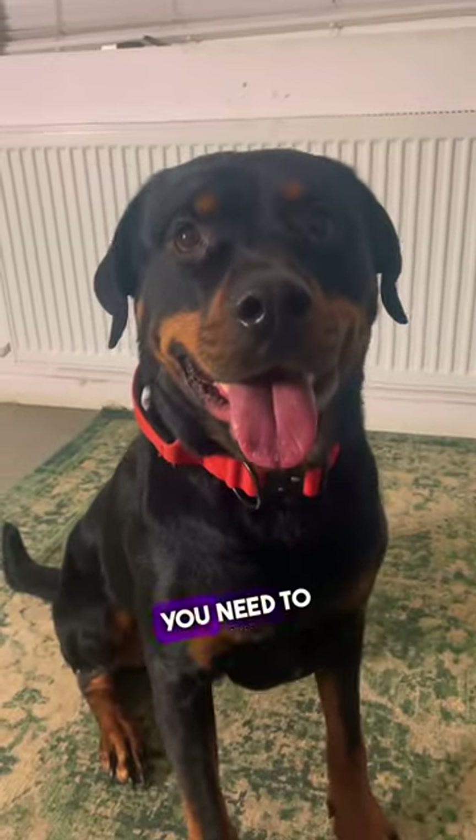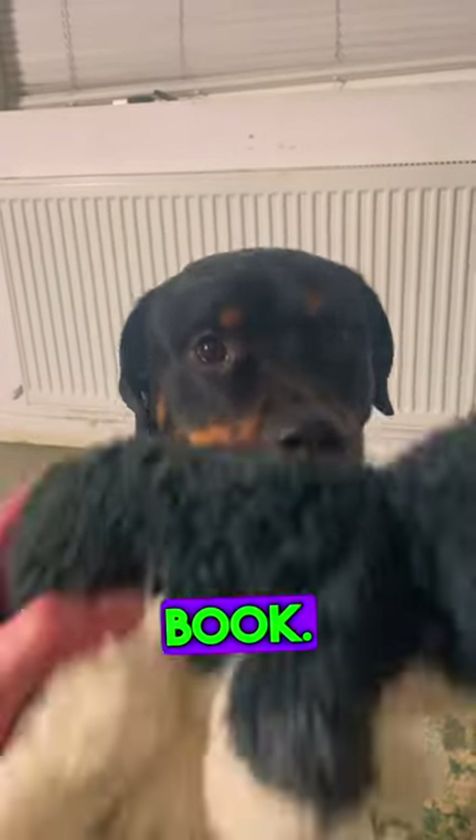Now the very last thing that you need to do is get the dog to hold the toy and touch the book. Good boy. Good boy. Thank you.